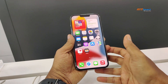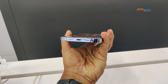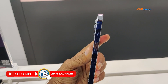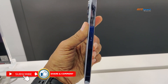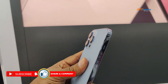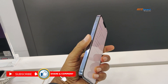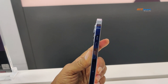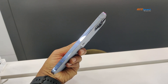We look at the company's buttons and keys. On the left side there is a Type-C port and a speaker grill. We look at the SIM tray — it supports dual SIM with micro SIM and e-SIM. There are volume up and rocker buttons, a silent and ring toggle, and a small slider. On the top side there is a power button.